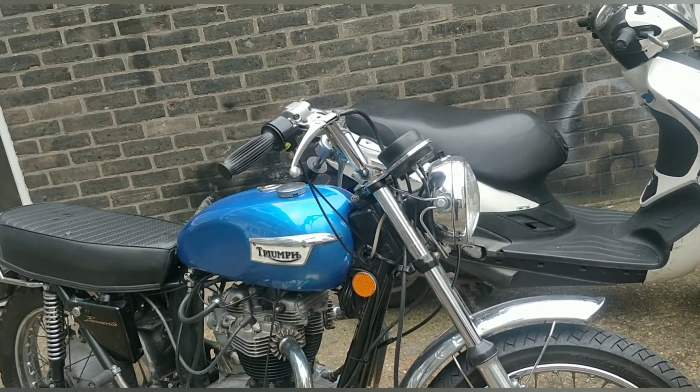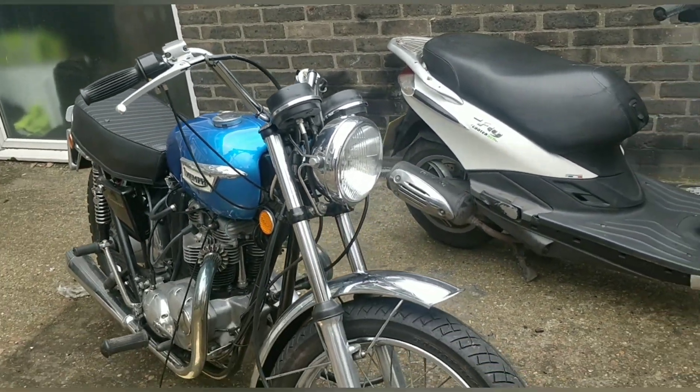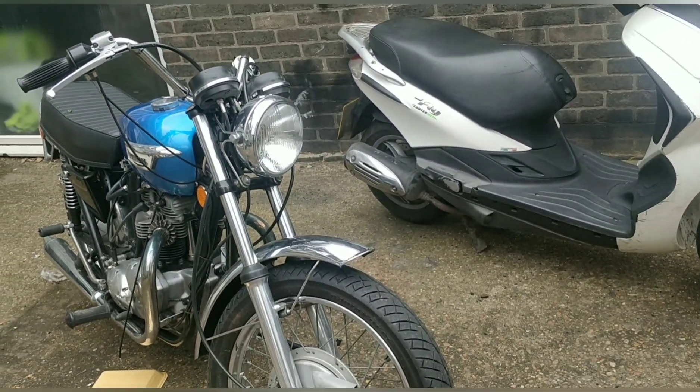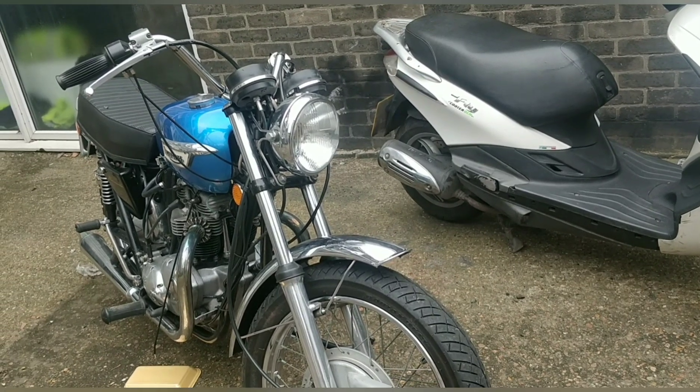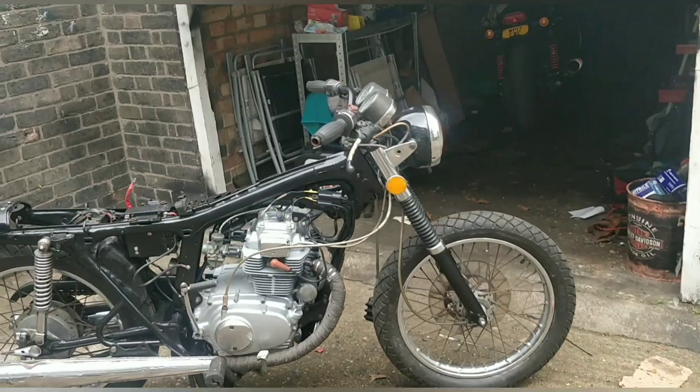So the bike needs a 140 main jet which I've now ordered, some sort of filter, and the timing done. I've seen it done and watched it online recently, so I'm sure it'll be okay — though I'll be winging it a bit.